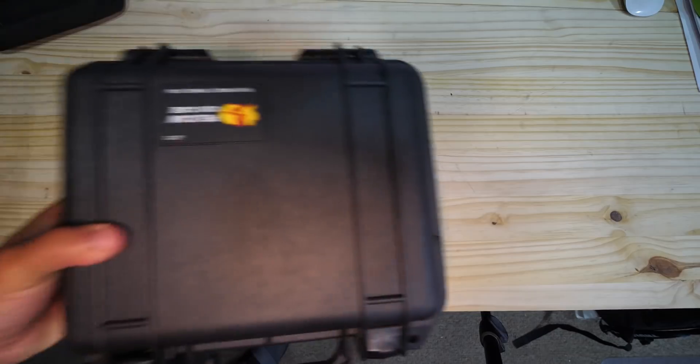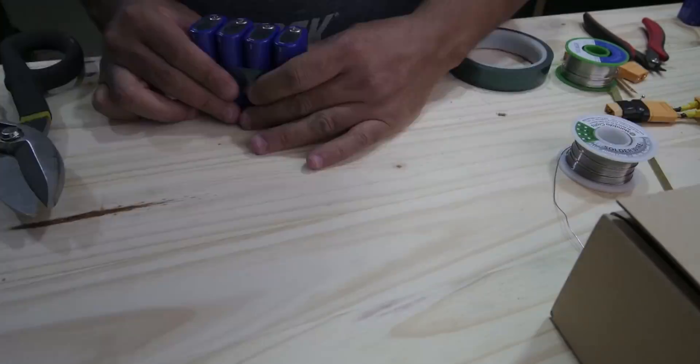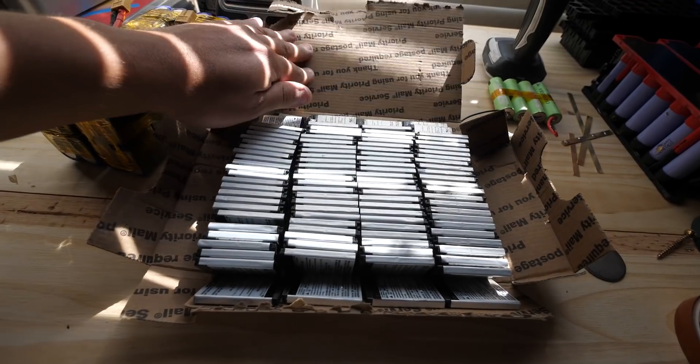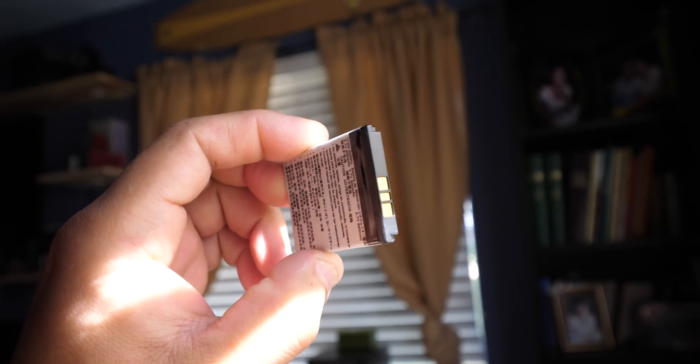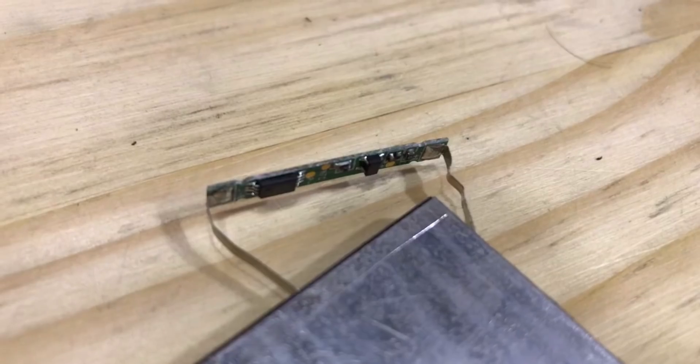So what do we need? Well, first we need a box. We need batteries — I've included a full list of materials down in the description. Let's look at the batteries first. I tried several different types, but after much experimentation I decided these are the best for this project. They are small, lightweight, affordable, and they already have a BMS built into each individual cell.